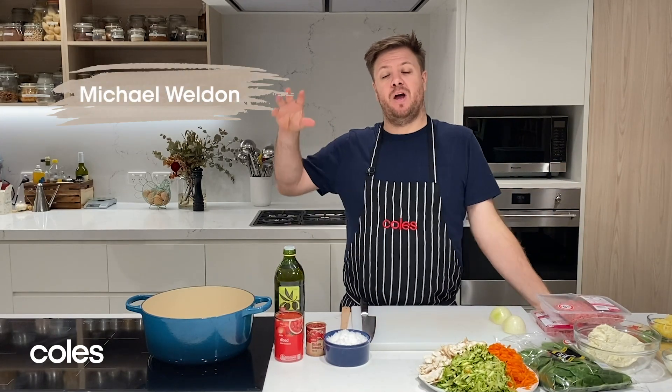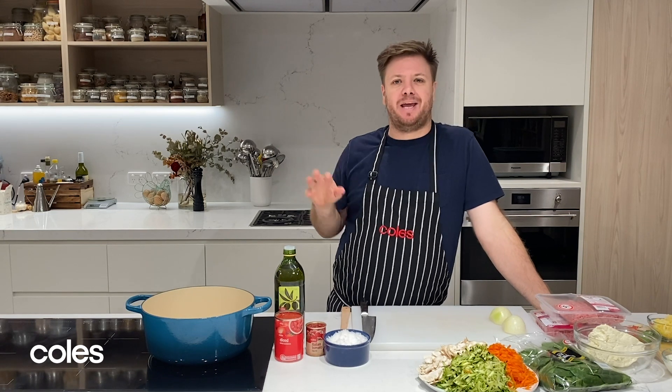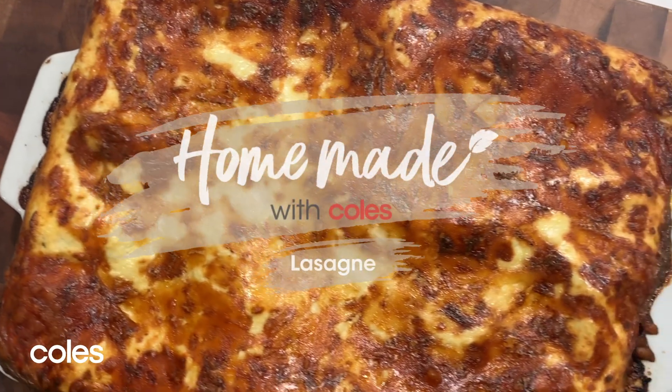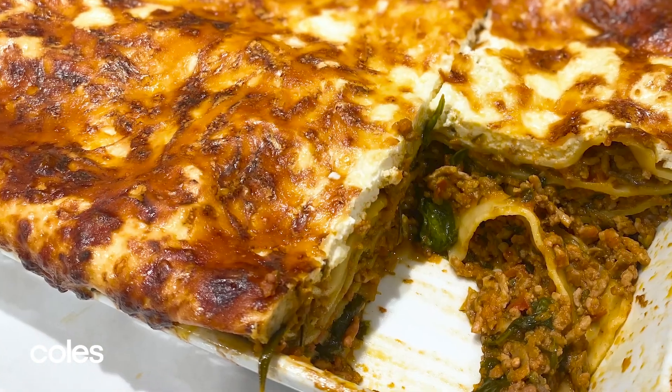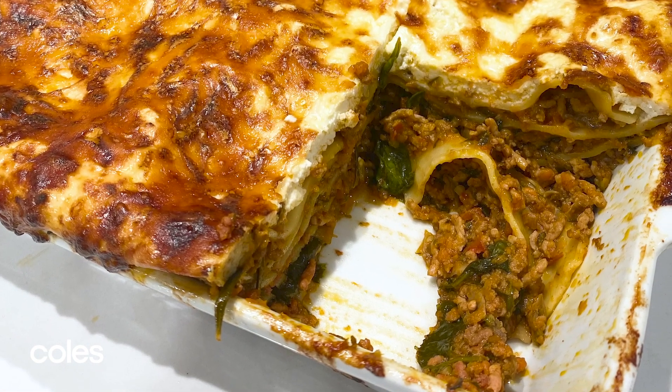Hi guys, Michael Weldon here, back for another installment of Homemade with Coles. Today I'm making an absolute classic and a dish that everyone has to know how to make — lasagna. Everyone loves lasagna. This one I love because we pack it full of vegetables.